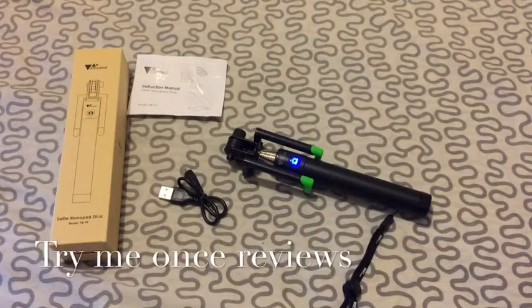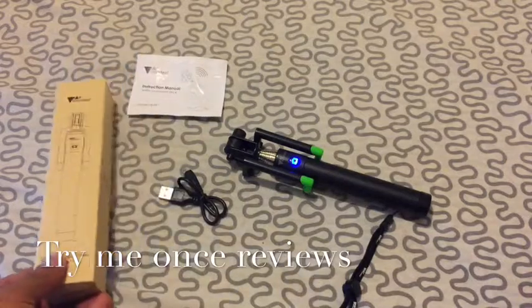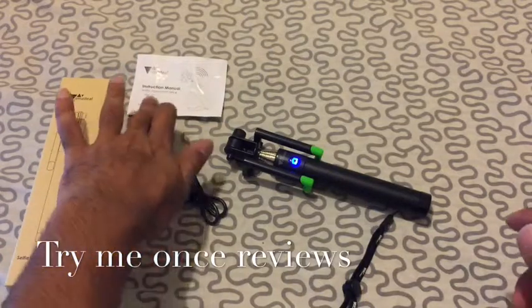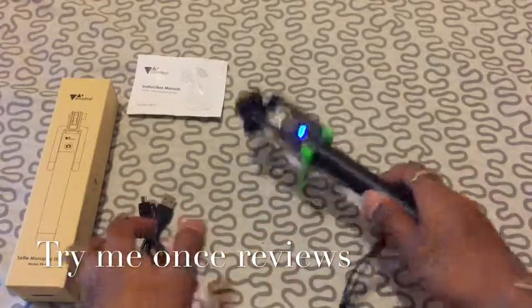Hello everyone, this is B for Try Me Once Reviews and today we are looking at AMZ-D Selfie Stick. In the box you get the manual, a micro USB charging cable, and the Selfie Stick.